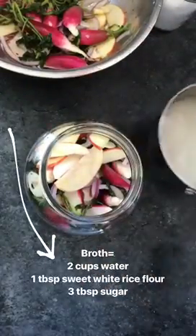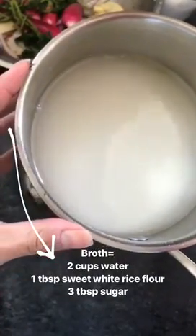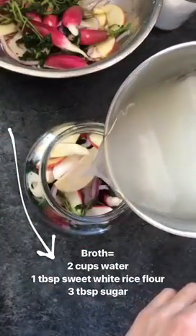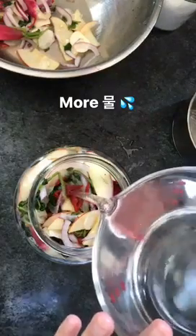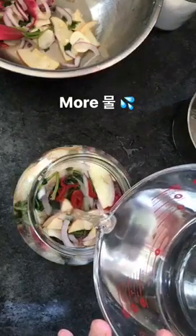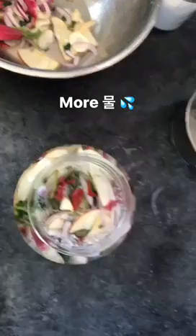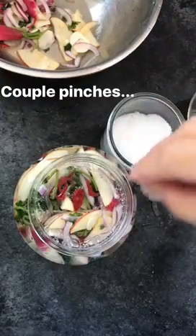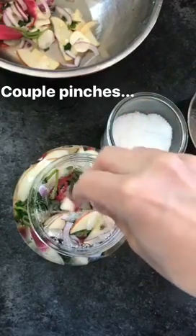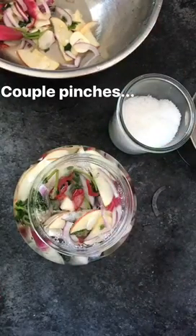I've left a little bit of room at the top because we're going to add our broth. This is two cups of water, one tablespoon of sweet white rice flour, and three tablespoons of sugar that's been dissolved. Then we're just going to top it off with a little bit more cold water until everything is submerged. Last but not least, I'm going to add just a little bit of salt. I know that seems counterintuitive since we spent all that time washing off the salt, but this is the best way to control how salty it can be — just a couple pinches of salt.